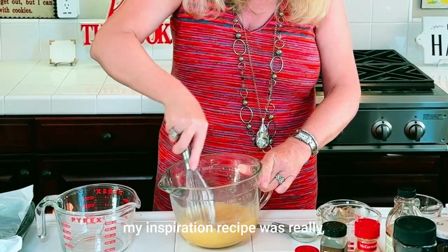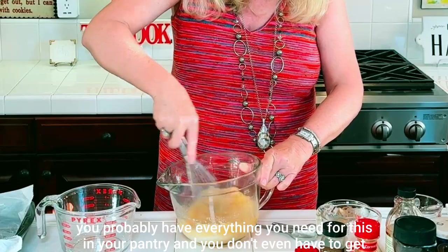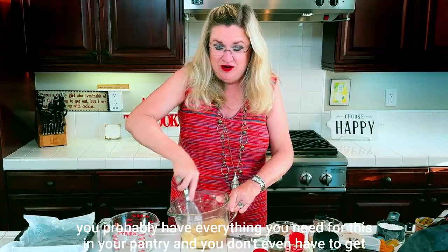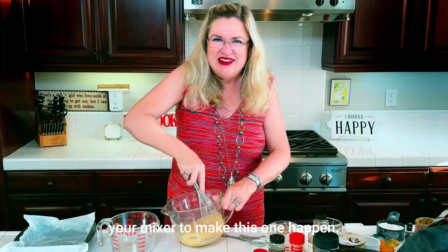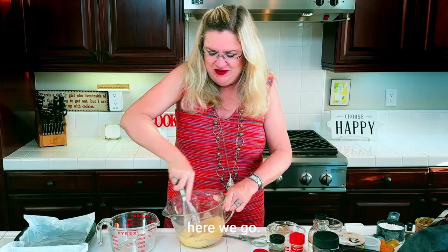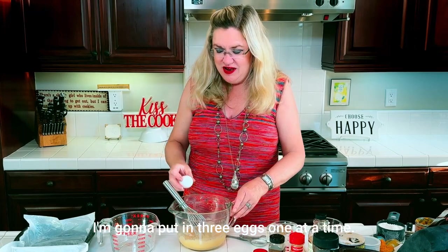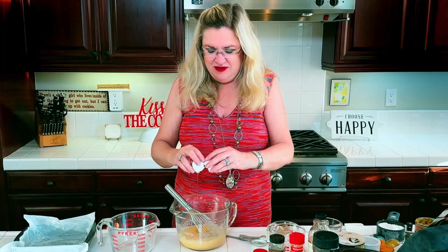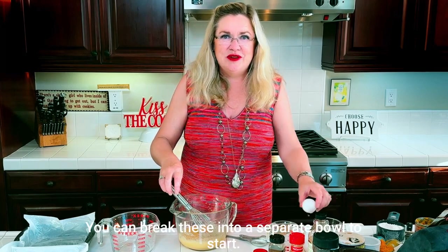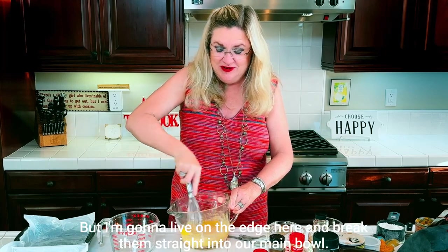One of the things I liked about this recipe is you probably have everything you need in your pantry and you don't even have to get out your mixer to make this one happen. We've got our butter and sugar mix — I'm going to put in three eggs one at a time. You can break these into a separate bowl first, but I'm going to live on the edge and break them straight into our main bowl.